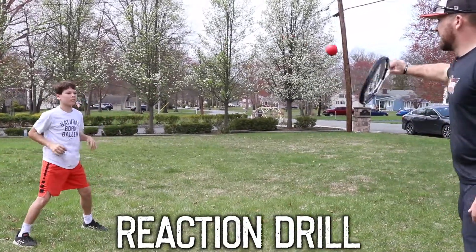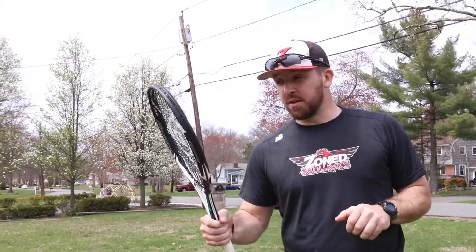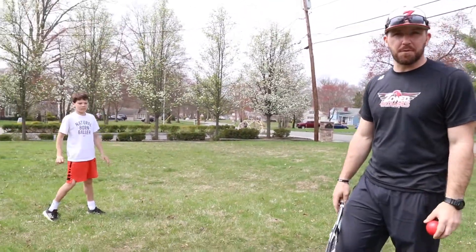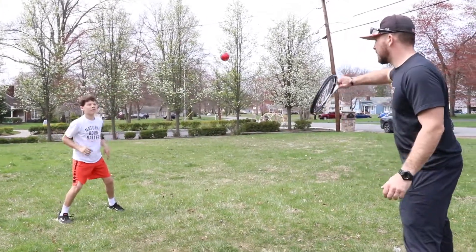Hey guys, if you're looking for a quick hand-eye drill to work on your hand-eye coordination and work on your reactions, grab a tennis racket and a tennis ball or a smoosh ball and get about six to eight feet from your player. It could be your son, your daughter, and you're just working on reflexes and hand-eye coordination.